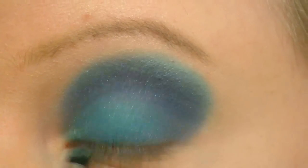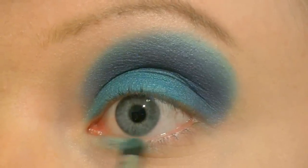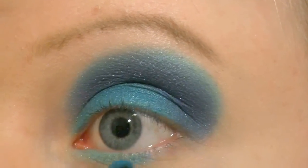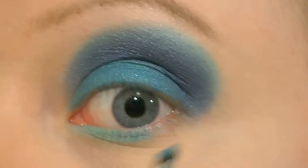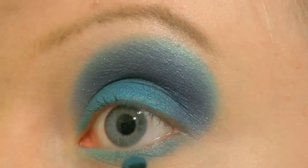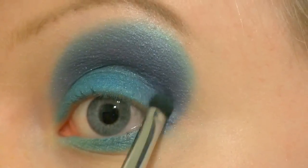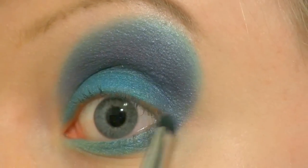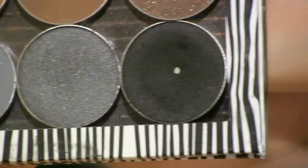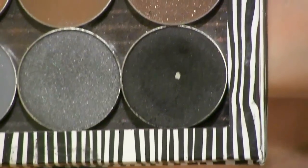To the inner one third of my lower lash line I'm applying the light turquoise. To the middle and outer section I'm applying Poolside, and at the outer corner I'm applying the darkest blue. Now I'm going to use Makeup Geek's black colour called Corrupt and mix it with the darkest blue to deepen up the crease.